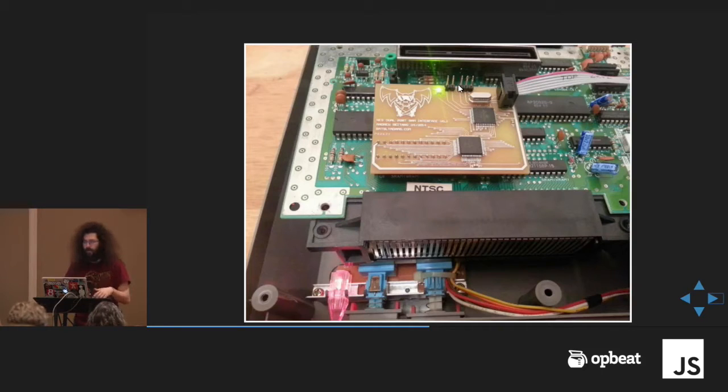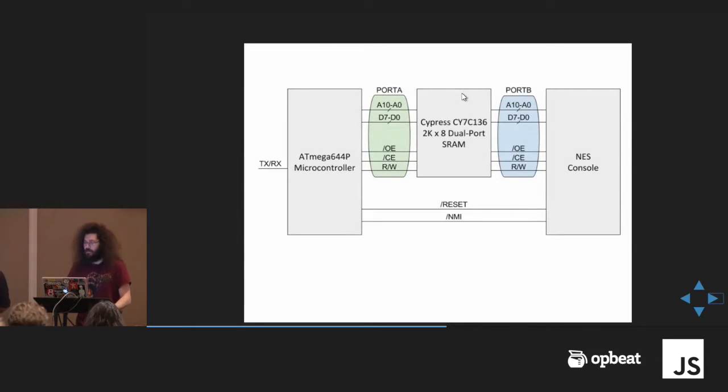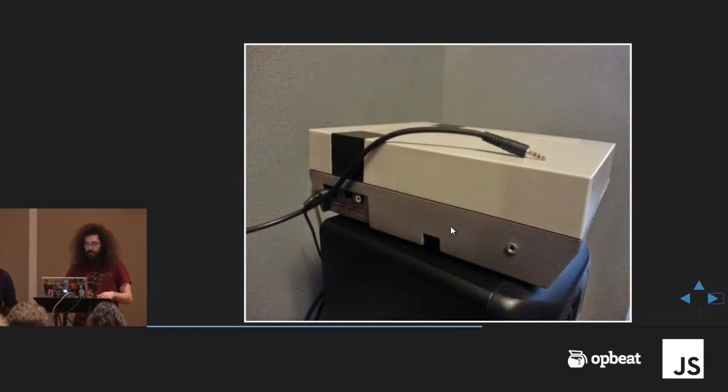This microcontroller feeds to — I mapped a reset line and also the NMI, which is like an interrupt, the 60Hz timing that keeps games running — I mapped those for more debugging features. Port A here is running to the microcontroller, which does all the reading, writing, and manipulating, and the other port runs to the NES so it acts normally. And it looks like a headphone jack — it's just a geeky part I liked on Digikey, which is a UART with a headphone jack on the end.